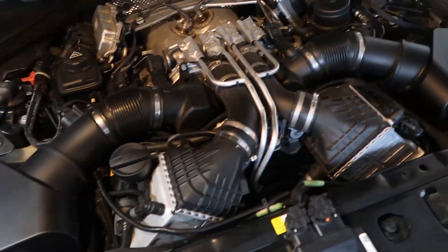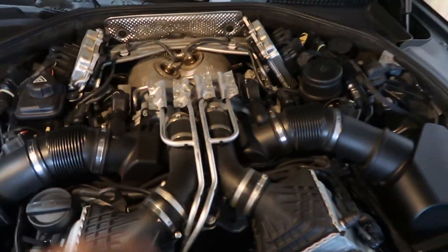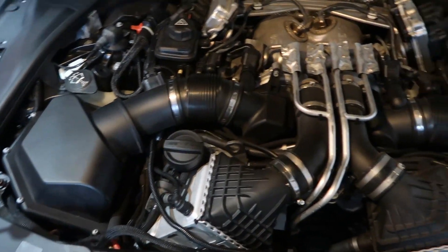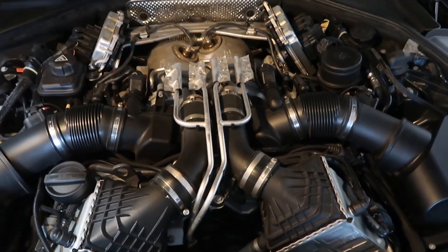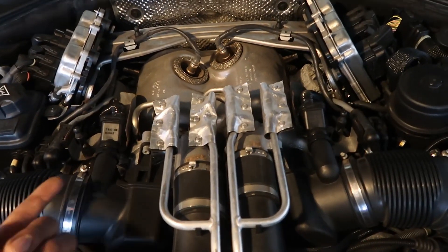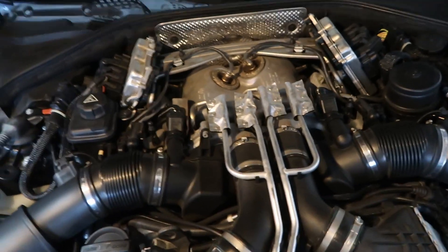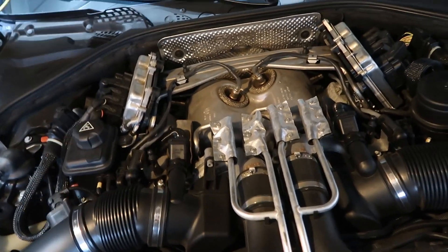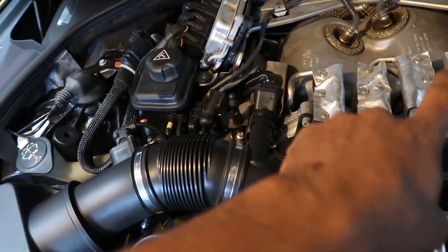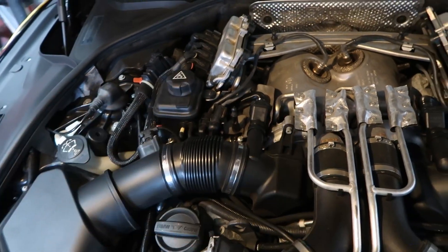If you're just watching this video, this engine is really cool because the turbos actually sit in the middle and induct air from the outside of the motor. They call it a hot V formation — the turbos sit in the middle and your headers come up through the middle, which we'll get to see in a minute. Next we're going to start unbolting some brackets over here.